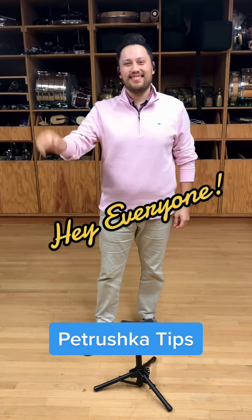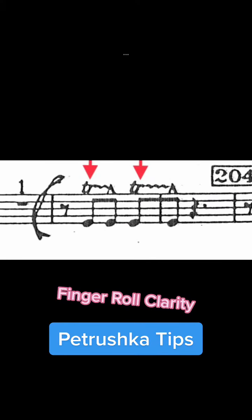Hey everyone! Today we're going to talk about the tambourine part to Stravinsky's Petrushka.